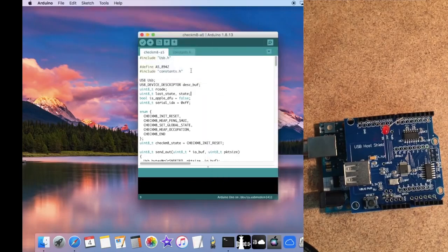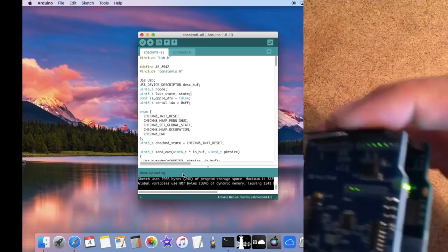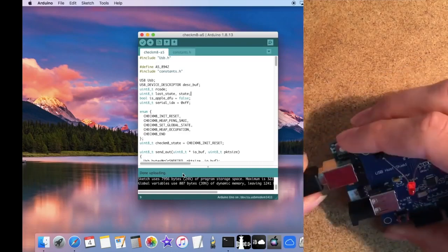Picking up with the rest of the software process, click on the Upload button. It will say Compiling Sketch and then upload the exploit to the Arduino so we can use it for PonDFU. Once it says Done Uploading, we can disconnect the Arduino board from the computer.